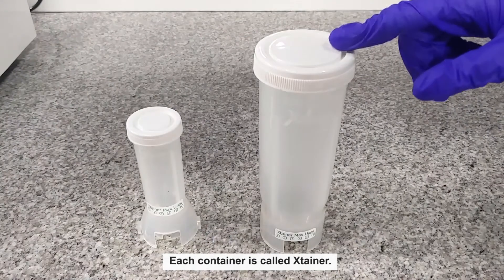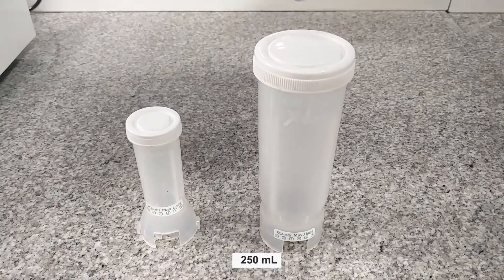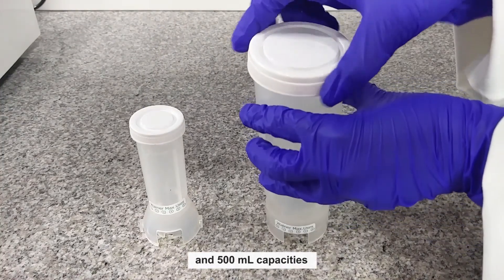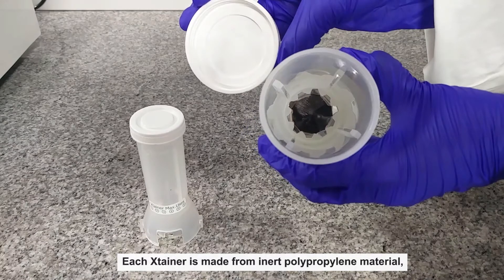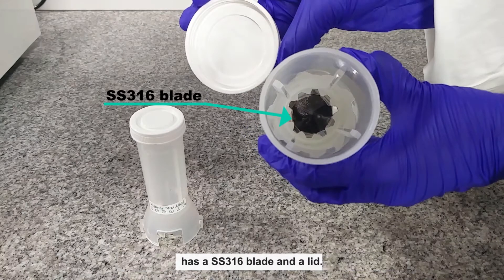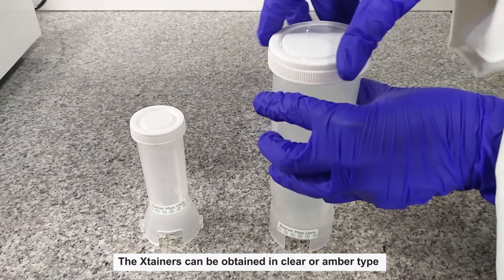The container is called an Extainer. The Extainers are available in 50 milliliters, 250 milliliters, and 500 milliliters capacities. Each Extainer is made from inert polypropylene material, has a SS316 blade and a lid. The Extainers can be obtained in clear or amber type.